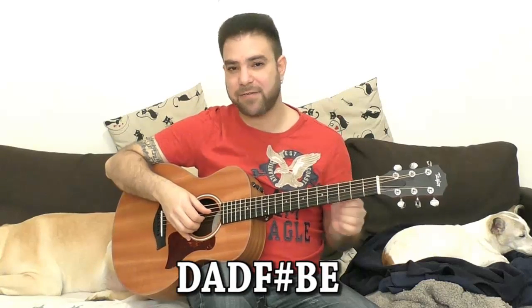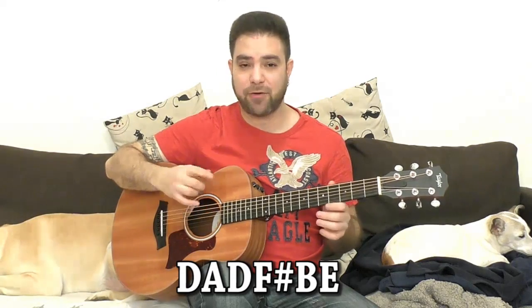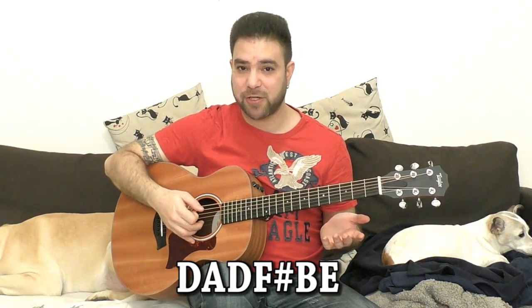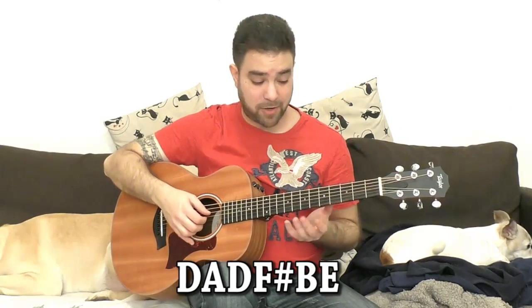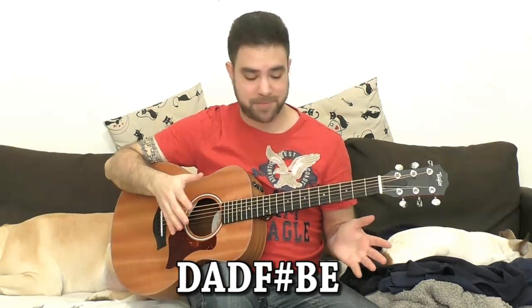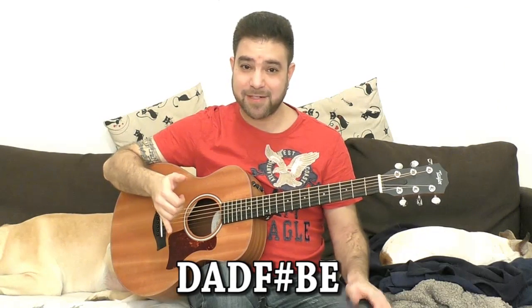So we need to know a couple of things before we start learning this. The first thing to know is that two strings are detuned. The G string — the third string — is tuned down a half step to F sharp. And the sixth string is tuned a whole step down from E to D. So you have D, A, D, F sharp, B, and E. And we're not going to use the first and second strings at all, so we have this as our basic position. Make sure this is what your guitar sounds like.